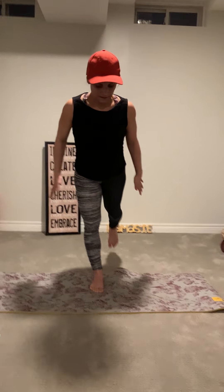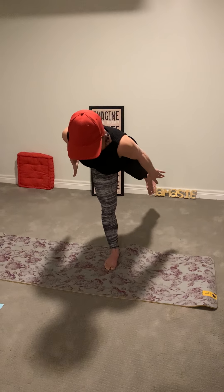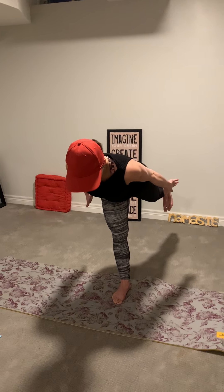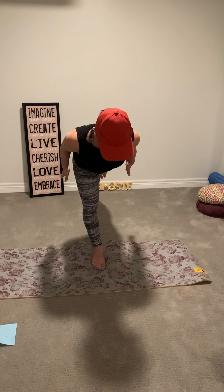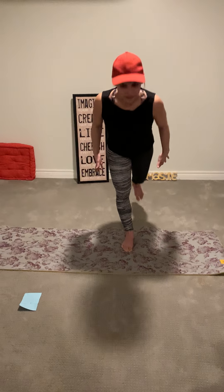Let's do three more. Up, back, open, close. Starting to lose my balance a little bit. Up, and two more. Curtsy squat, last one — when we do that curtsy squat, we want to go low but we don't want our knee to touch the ground, just above, and we come up. Close, up, stabilize, and down.